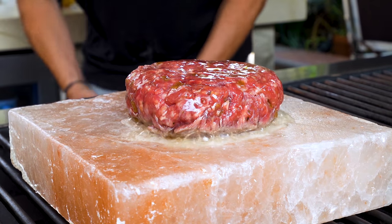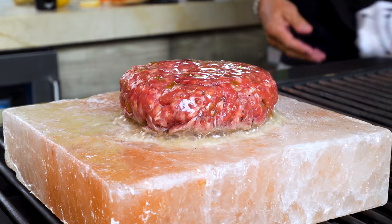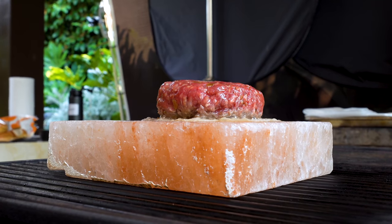Let it take its time on the salt block — the salt will impart flavor and everything will be glorious. That is one thick burger.